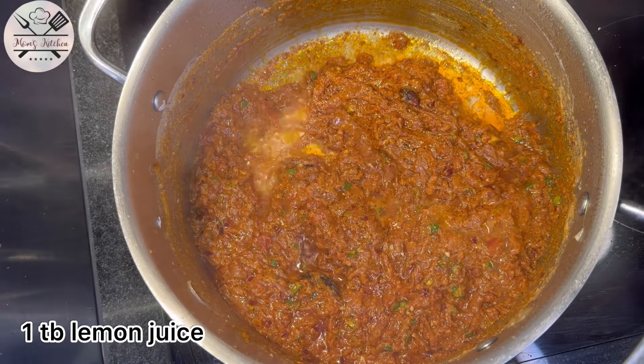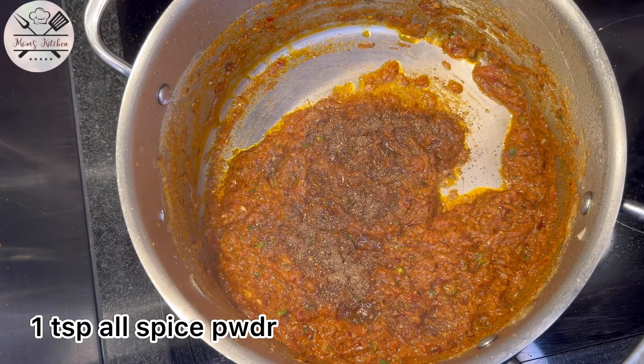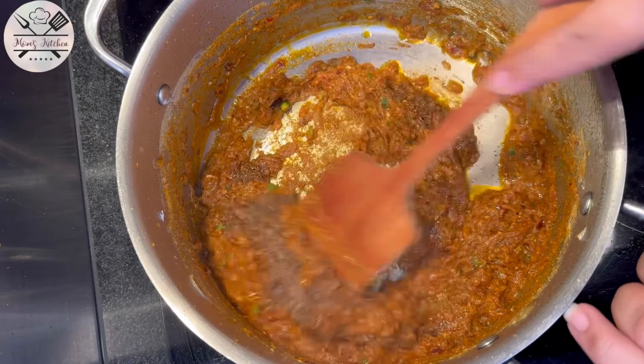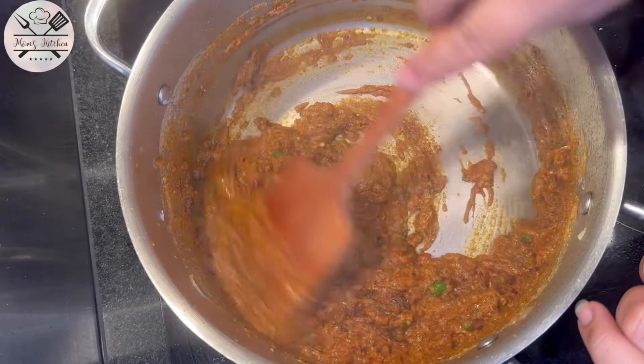We add 1 tablespoon of lemon juice and 1 teaspoon of garam masala. After mixing it well, we move on to the next step.